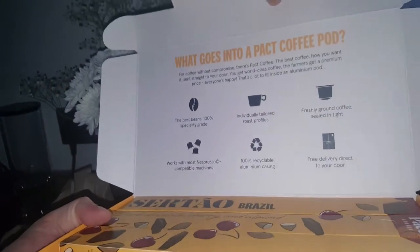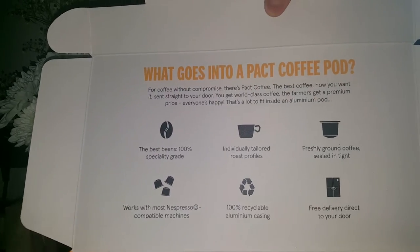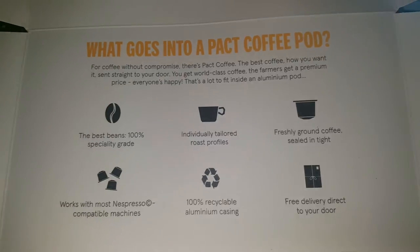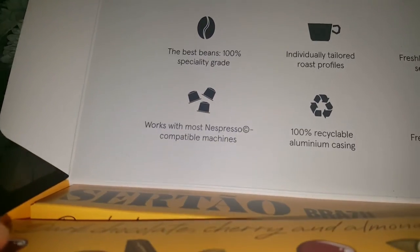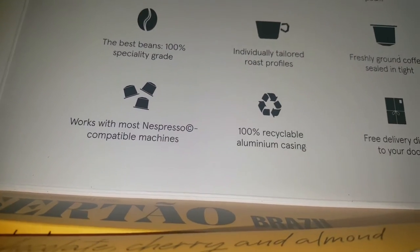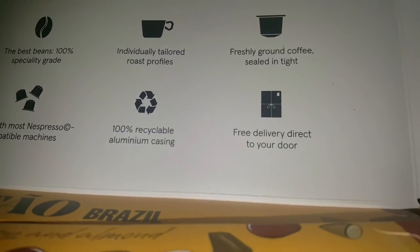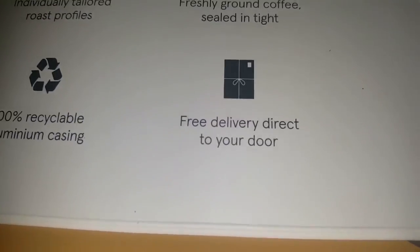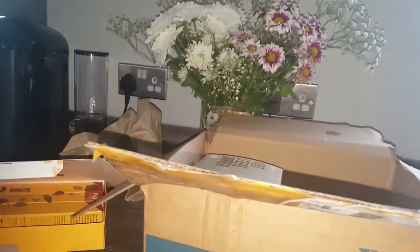It says there: what goes into a Packed Coffee pod - 100% speciality grade, individually tailored roast profiles, freshly ground coffee, sealed in tight - which it does seem to be. 100% recyclable aluminium casing. So that's answered that question, it's recyclable, and free delivery direct to your door. So I paid £5 and they've sent me 40 pods - 40 pods for £5 introductory offer.